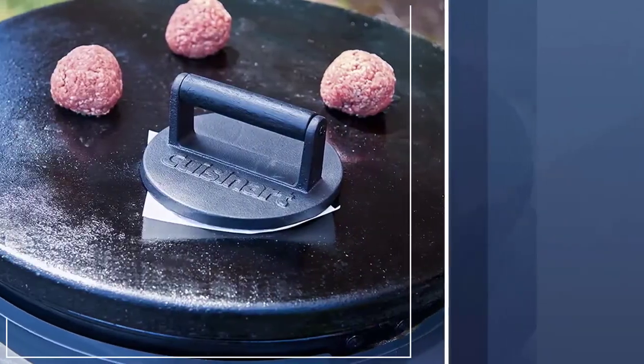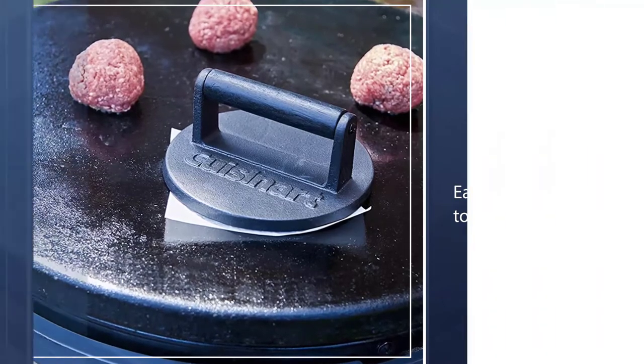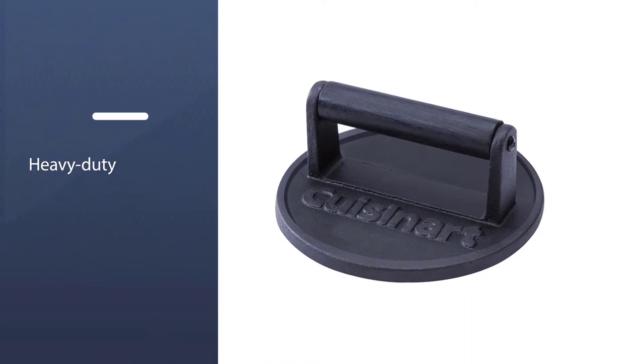This cast iron Cuisinart smash burger press is perfect for making smash burgers — the edges will be crispy and the center will be juicy. Plus, this burger press is easy to use and easy to clean.